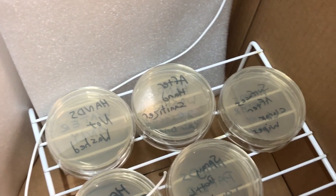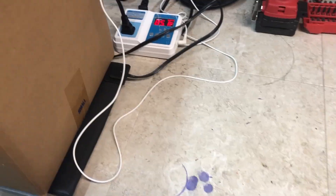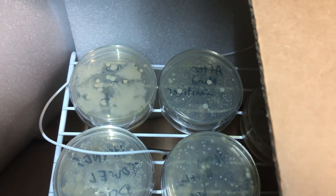All my plates are placed in the incubation chamber and we're going to come back in a week to see what happens. It's only been two days and I've already taken a peek — there's already stuff happening, so let's take a closer look.